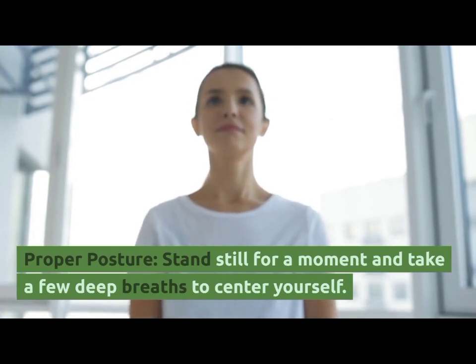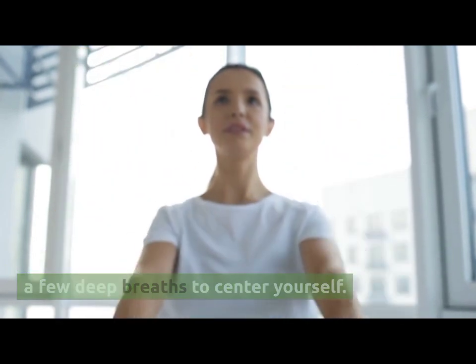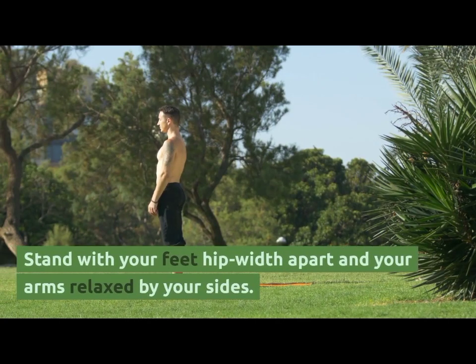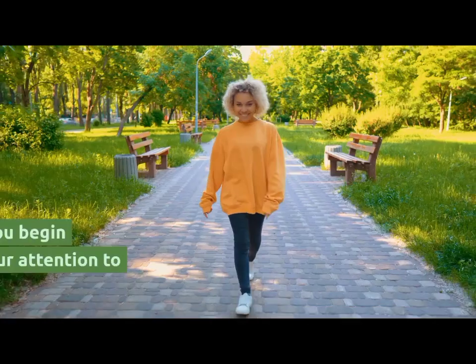Proper Posture. Stand still for a moment and take a few deep breaths to center yourself. Stand with your feet hip-width apart and your arms relaxed by your sides.